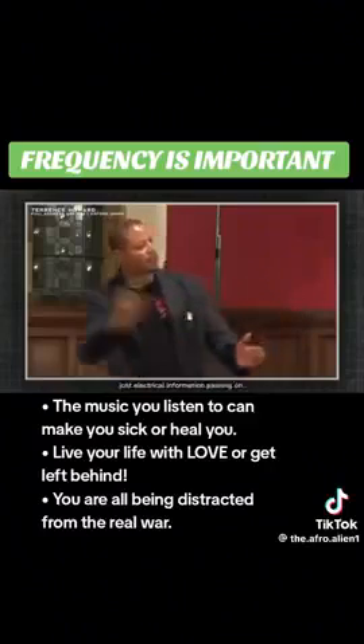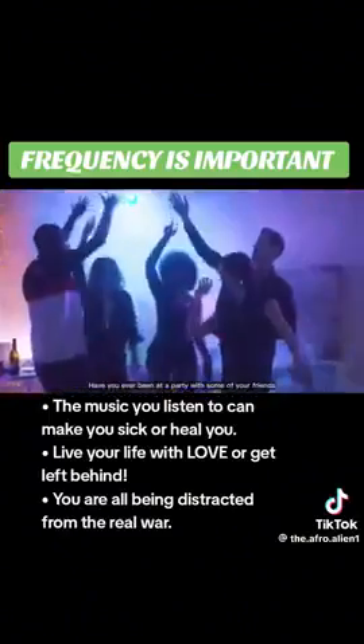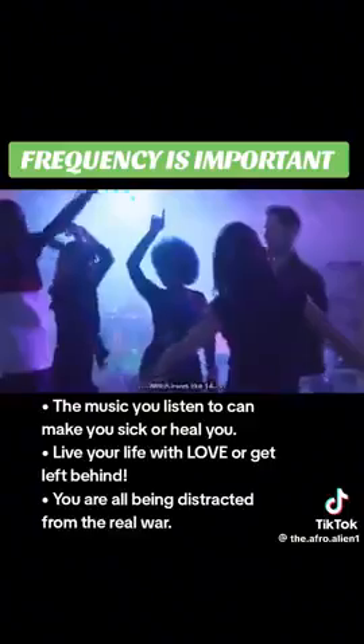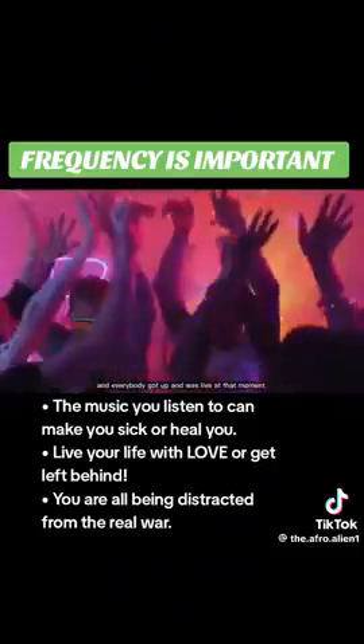Information used to be thought about as just electrical information passing on. But I've got a question for you. Have you ever been at a party with some of your friends you ain't seen in 10 years? When y'all was like 14? You hung out and there's a song that came on and everybody got up and was live at that moment.